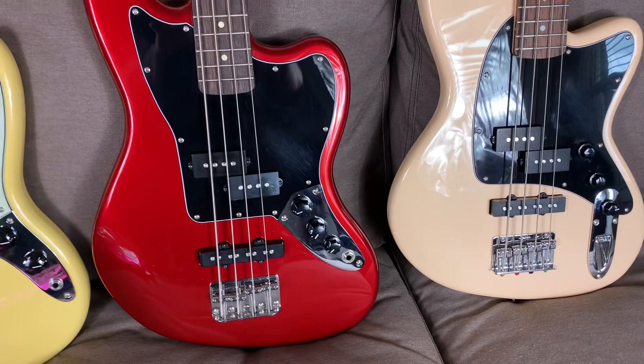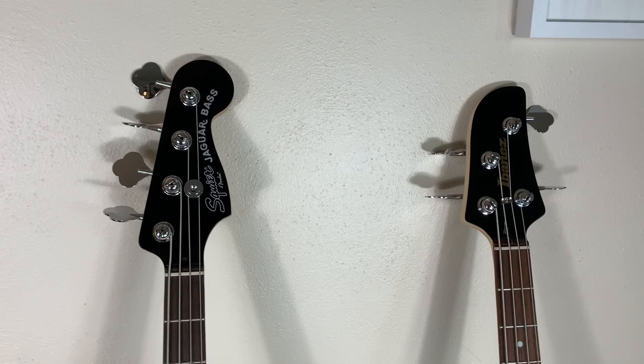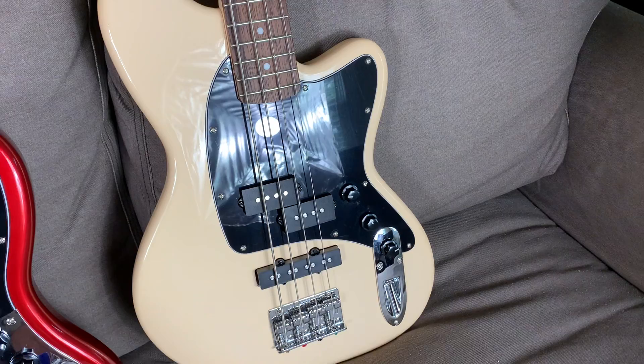And then we have the Squier Jaguar short-scale bass. Unfortunately, this one has been discontinued. I hated to see that one go — it was a good little bass. Maybe they'll bring it back later. And then on the end here, we've got the Ibanez TMB-30 short-scale bass, which is the little brother to the TMB-100 full-sized Ibanez.